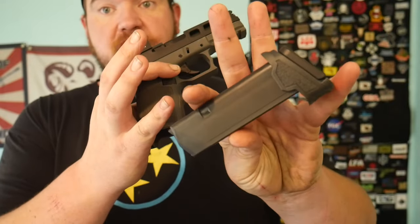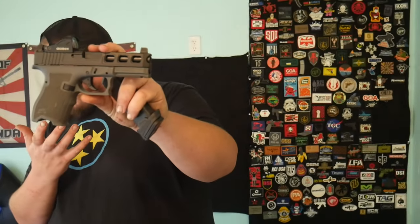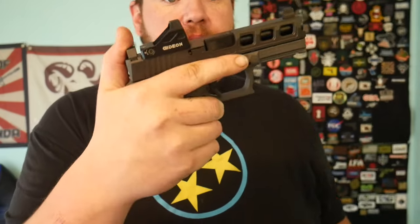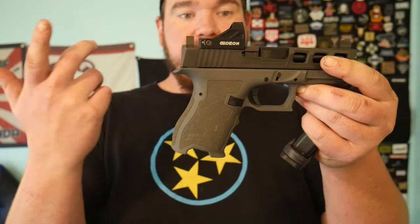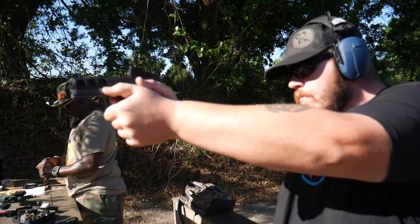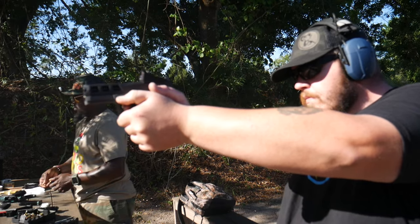It is a two-tone gray and black frame. This comes with a 15-round flush fit P-mag — the 17-round mag with the variant innovations is not included, but they all come with one 15-round P-mag. The overall weight unloaded is about 22 ounces. Right now we're sporting the Gideon Optics Alpha. The trigger weight is about six pounds, which is a standard Glock trigger. It has its own stippling, a little more ergonomic grip, and it's a nine millimeter striker-fired Glock clone.